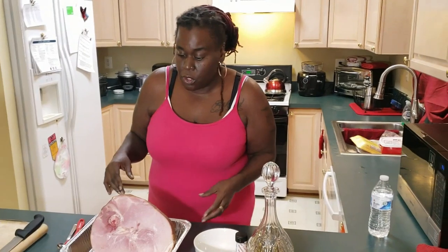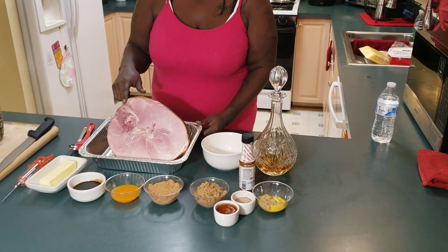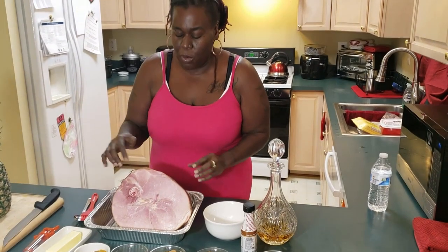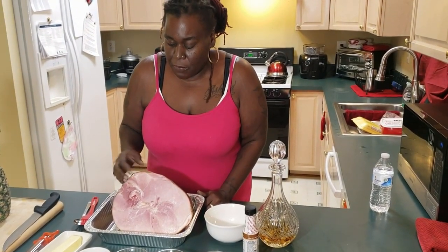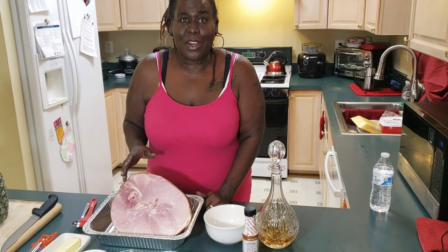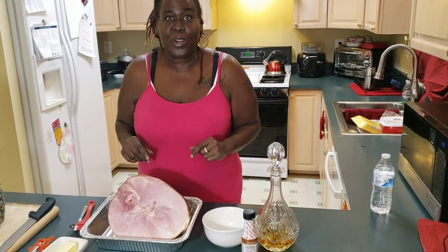My hands have been washed — make sure you wash your hands. This is about a 14-pound butt end, bone end ham. I don't really like the shank ham. This has been washed and cleaned. We all know that ham is salty, so let me show you what we're going to do with this.